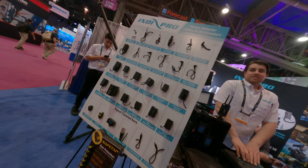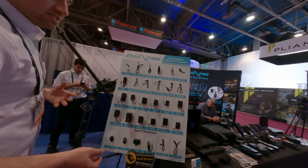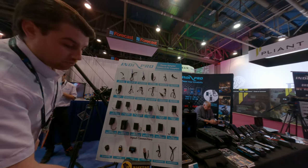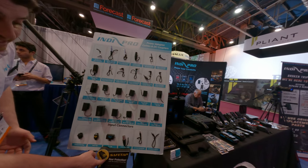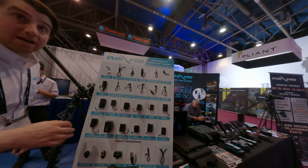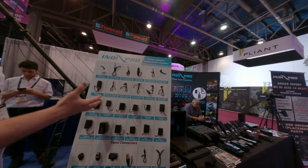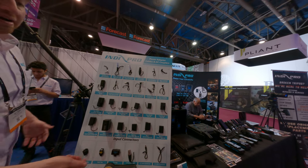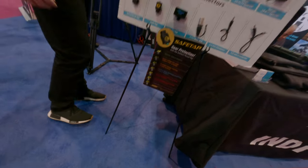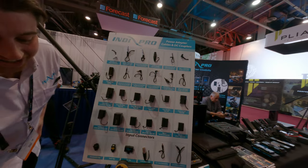Safety taps — we sell a lot of them to rental houses that people have just begun using, like D-taps to batteries. Basically, if you plug this into a battery correctly it lights up green — everything is good. If you plug it in backwards, it'll light up red and stop any power from coming out. So this will protect your equipment. It's supposed to be lighting up our power — flashing a lot of different colors.